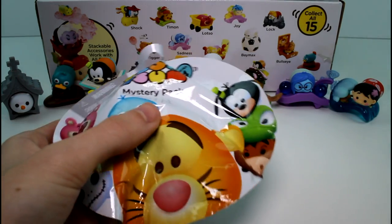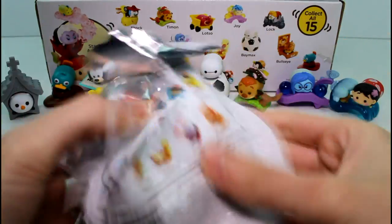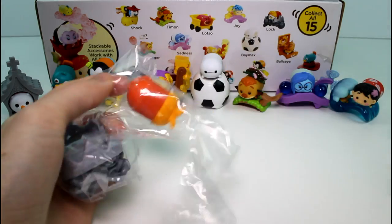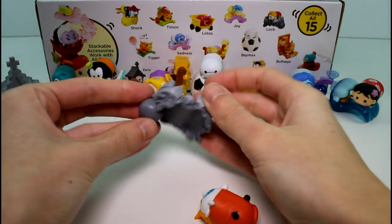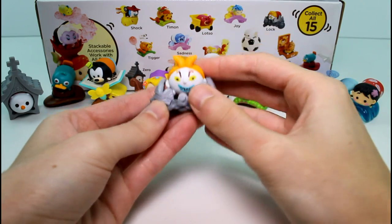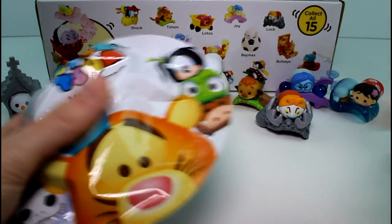Still missing quite a few. We need some more. Who's in here? It's Lock! I like his accessory — it's one of those bear trap things. So cute. He just sits in there like that. Pretty cool.